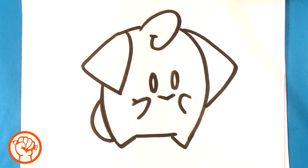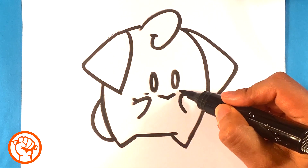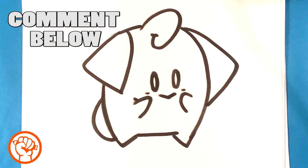And for the cheeks — this isn't color, so normally you do little rosy cheeks, but I'm just gonna put it there in marker since this is not color.